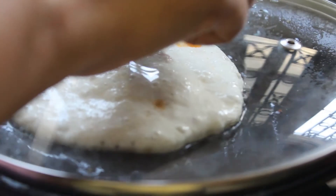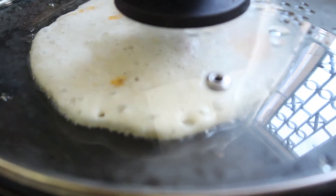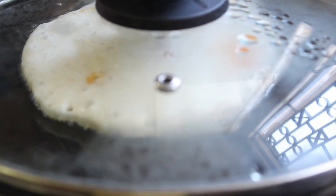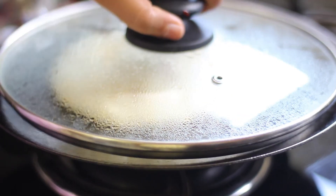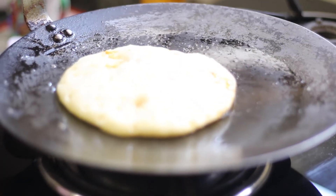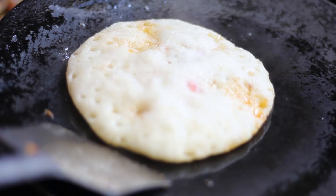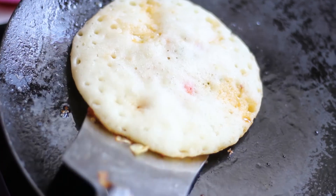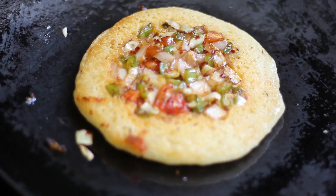We fill in the batter — about 3 to 4 tablespoons. Cook for about 5 minutes until the upper side is dry, then flip to the other side and cook on low flame as well.